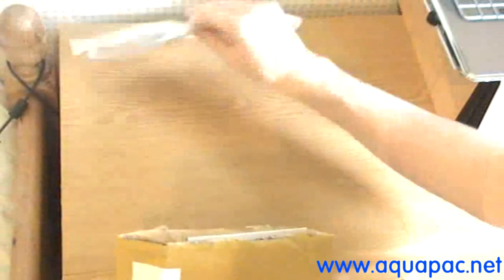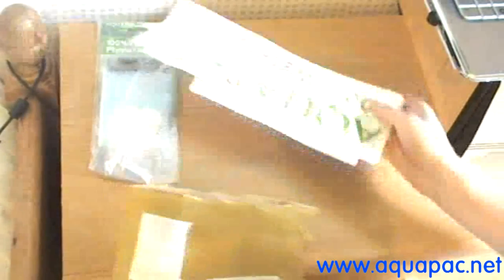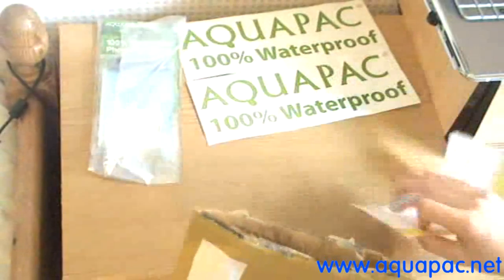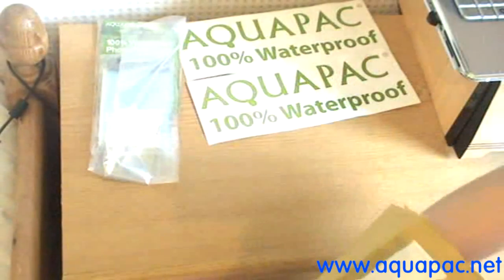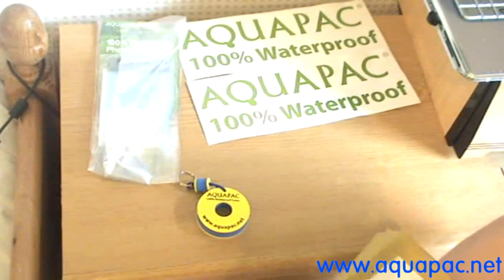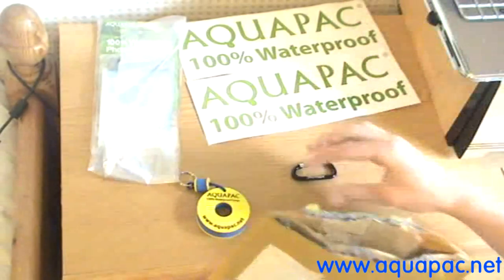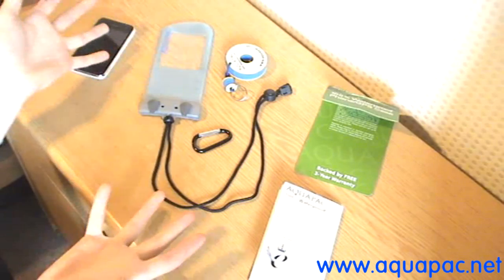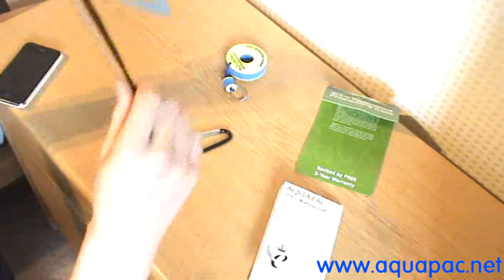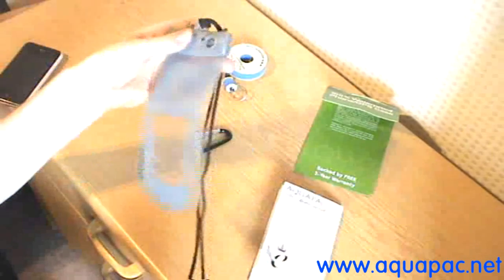So this is what I received from my pack today. Inside the parcel was the case, two stickers, an invoice, a buoyancy float, and a carabiner. So that's everything out of the packaging. The lanyard came in the same package as the case, so I took it out to save a bit of time.